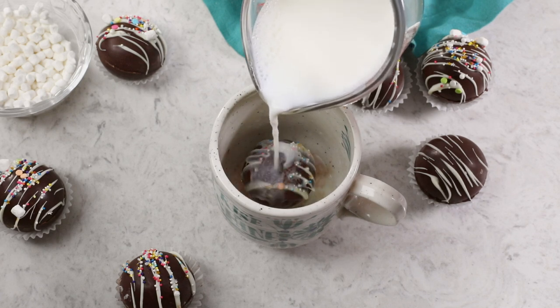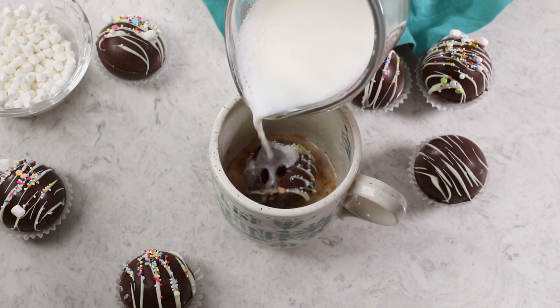Today on Sugar Spun Run, I'll be showing you how to make hot chocolate bombs. Hey Sugar Spun Bakers, Sam here, and today I am so excited to be bringing you another carefully tested, well-researched, and perfected recipe. You've probably seen these hot cocoa bombs floating around on the internet — they are super popular right now, so I'm really excited to share this one. I think you're going to love it.